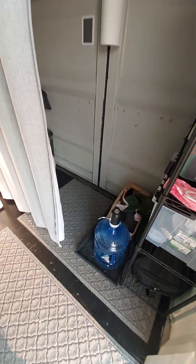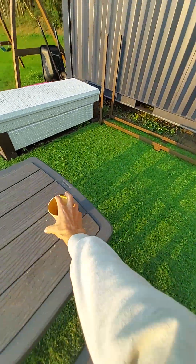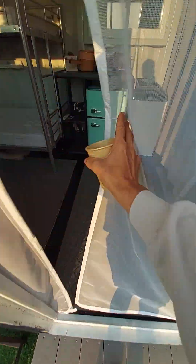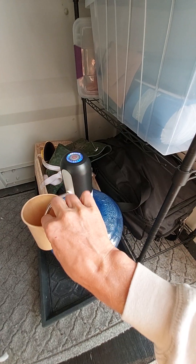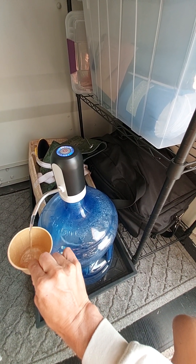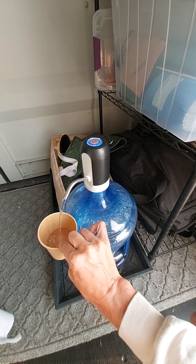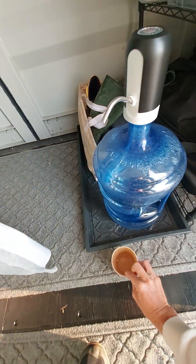I'll demonstrate how you get water out of it — grab a cup and all you have to do is hit the little power button on top. Then turn it off. We just keep this thing charged for the weekend and we haven't run out of juice yet.